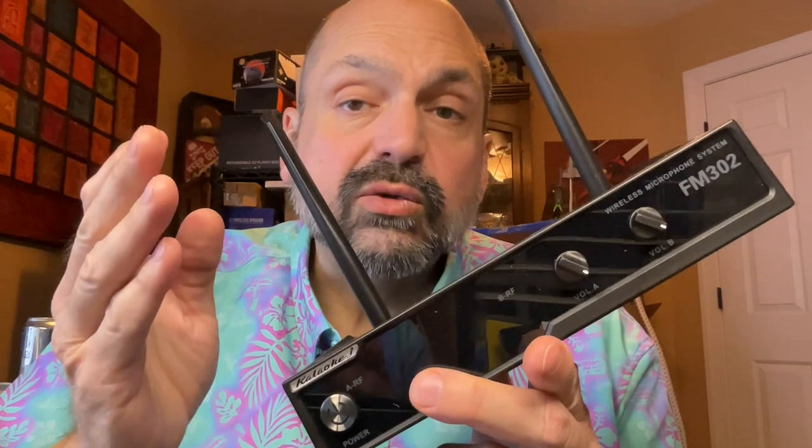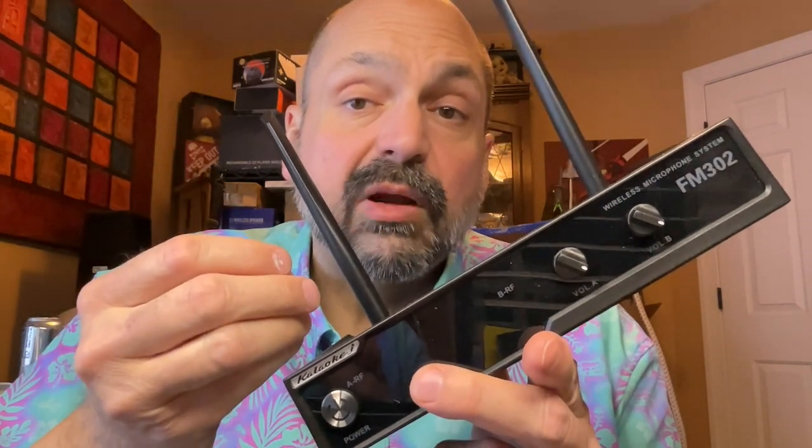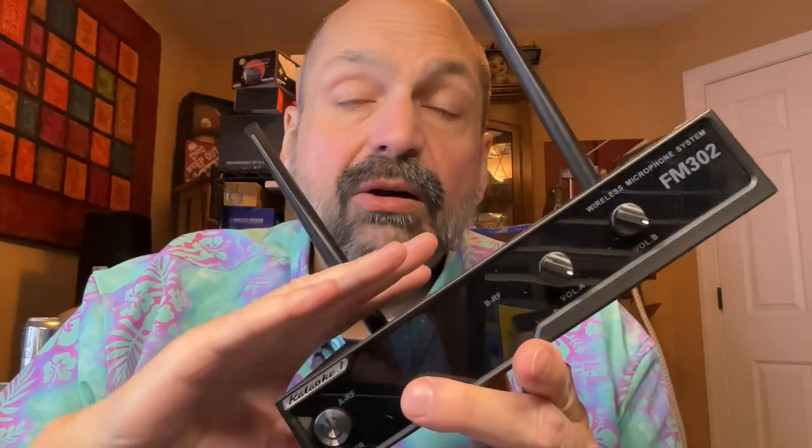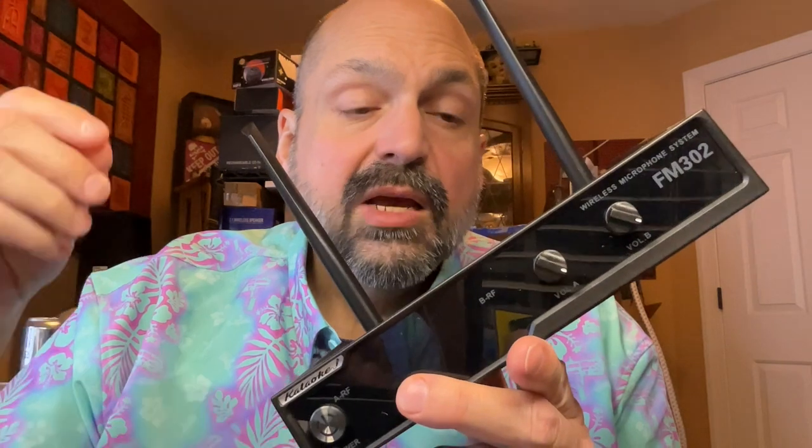Another problem I'm having with the microphones is static. I'm not sure if the wiring is loose in the condenser or if I'm losing connection with the receiver, but it sounded bad. My other microphone system has a wireless receiver with a rechargeable battery pack — I like it, but I often forget to charge it, which means we can't use it. So I was looking forward to having a receiver with its own power supply. However, when I attach this to my karaoke machine, there is a very noticeable hum. I don't know if it has something to do with the power supply, but it's annoying and I shouldn't have to deal with that.